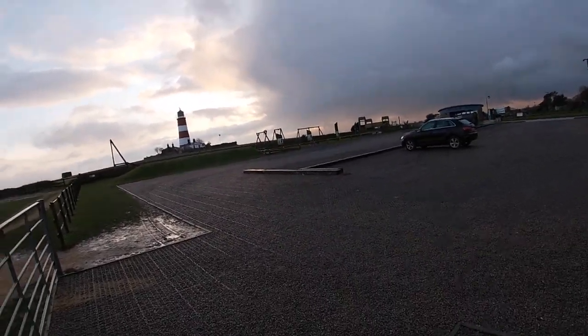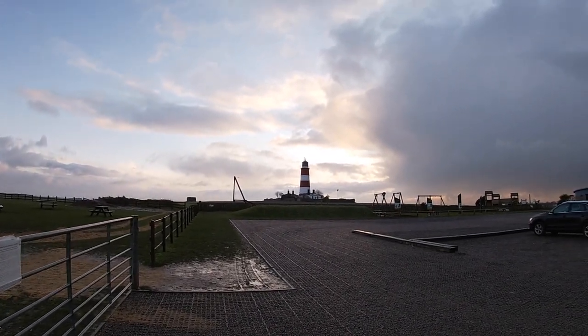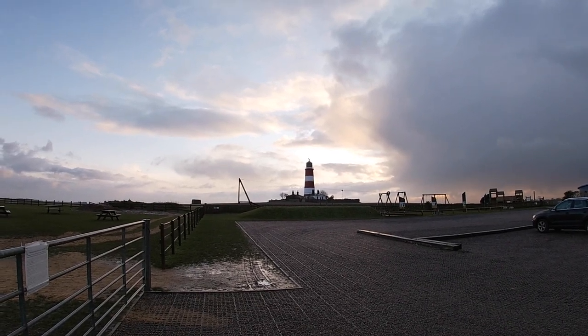I'm just finishing off for today. It's very cold here in Norfolk — only one degree most of the day. I've just got one more job to do. Behind me is the lighthouse that you would have seen in a previous video. If you haven't seen it, go and check it out.